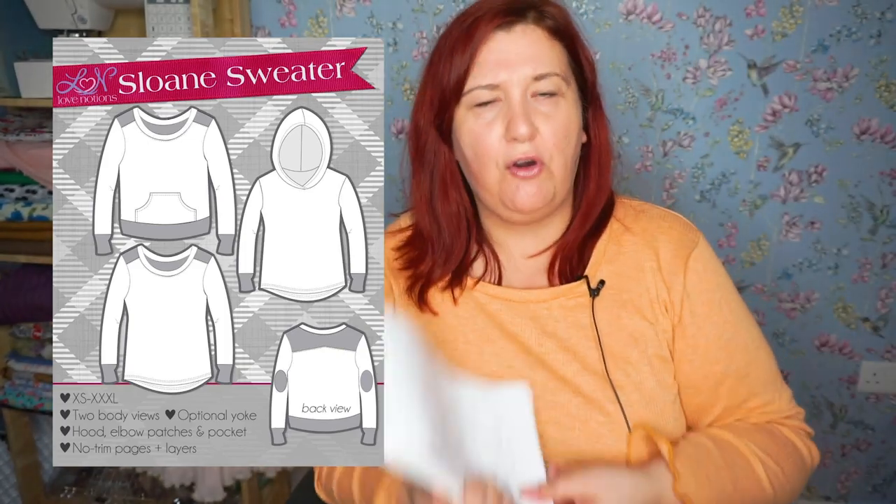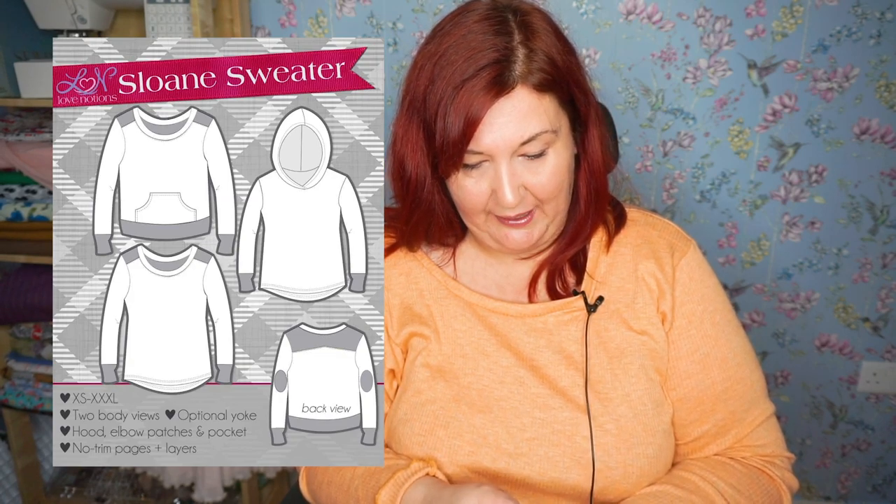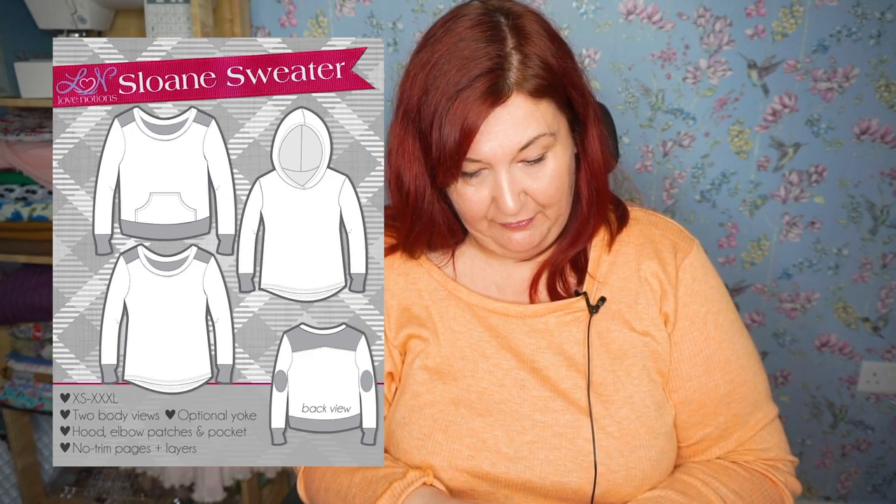So let's talk about the Sloan sweater. It's got two bodies, a yoke, a hood, patches and a pocket, and it's perfect for winter — but you could wear it in summer too if you make it in a thin fabric like I've done here. View A features a front and back yoke, a high-low shirt tail hem, and a slimmer flattering silhouette. View B is the standard pullover with a banded bottom and relaxed fit. There's lots of versatility — it's such a basic pattern with a front, back, sleeve, and hood, but you could do so much with it.